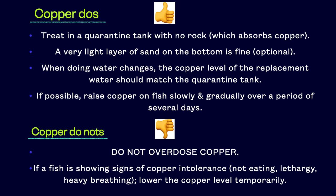Do not overdose copper. Copper is a poison, pure and simple. It only works because most fish can tolerate being in it longer than the parasites. If a fish is showing signs of copper intolerance by not eating, acting lethargic, or breathing heavily, you should lower the copper level until the fish resumes eating and is acting normally again. You can then try to slowly raise the copper level again. However, if a fish shows signs of copper intolerance a second time, an alternative treatment should be used instead.